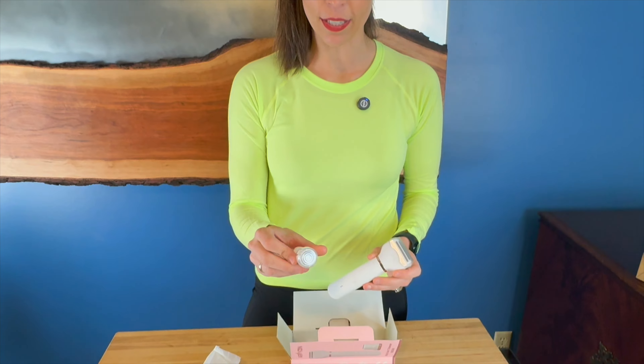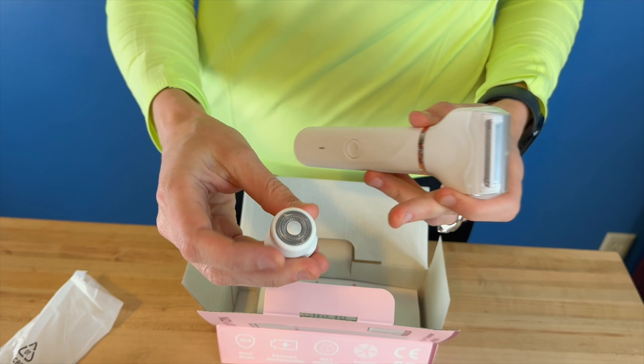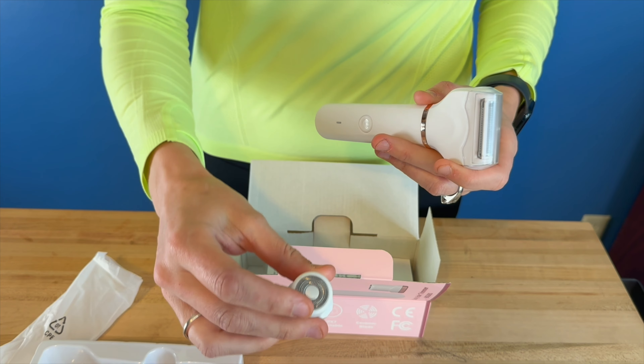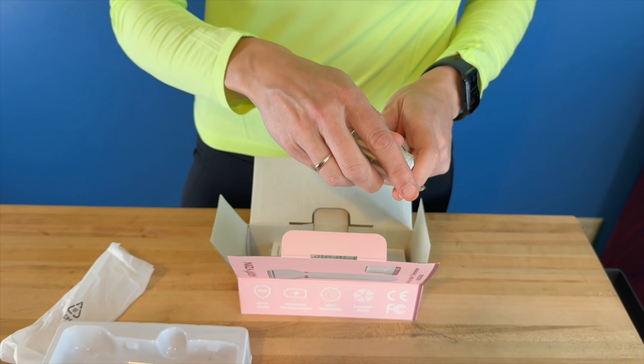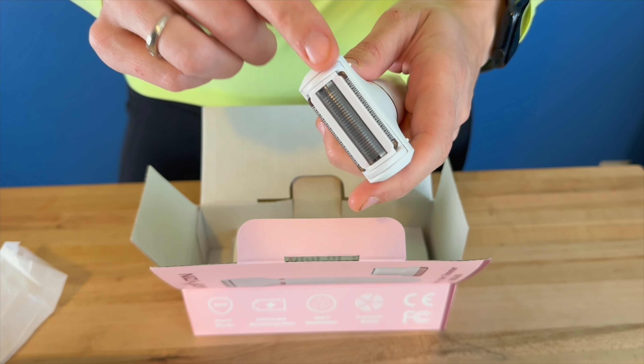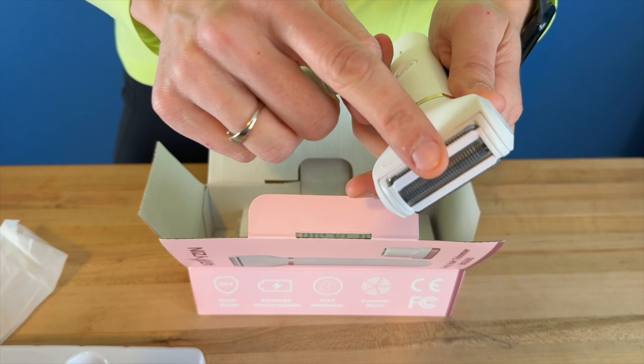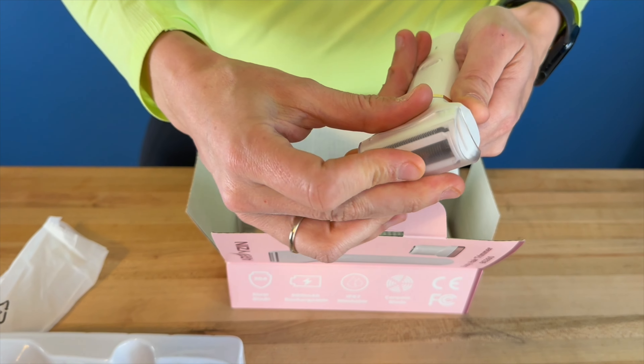This thing is a pretty neat idea because it's got two different heads on it. You also get this extra head that you can use for a smoother cut, like if you're using it on your face or anything like that. And then this larger head is for a larger area — you actually have the razor there, but you don't have to remove it to use it. You can just use that right here.